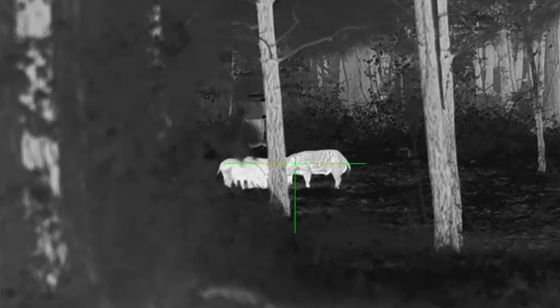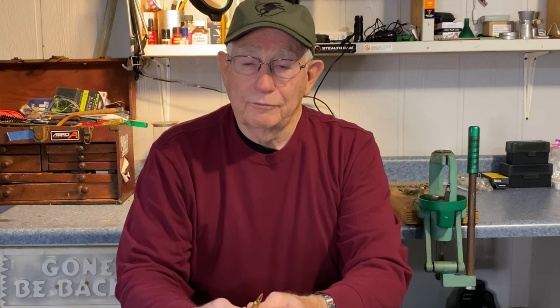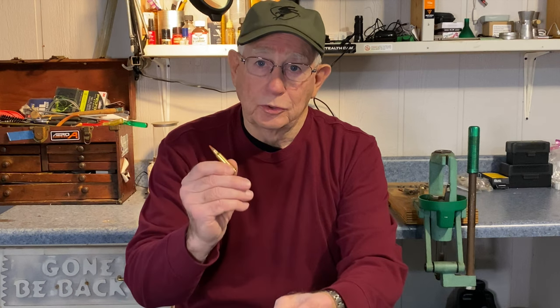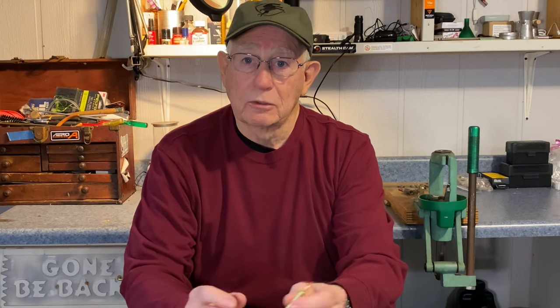If you come across a sounder that has a large female and some half-grown pigs, then you're going to take that sow out with the first shot, and when the little ones scatter, you've got a better chance of taking them down with a body shot with a cartridge like the .223. If you're going to hunt with a .223 for hog hunting, you need to pay particular attention to the bullet you select — probably a soft point or some of the heavier bullets in the 60, 62, or 75 grain range. Most rifles for .223 have a barrel twist that will handle a 75 grain bullet.